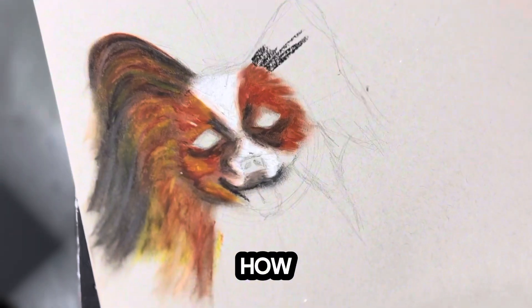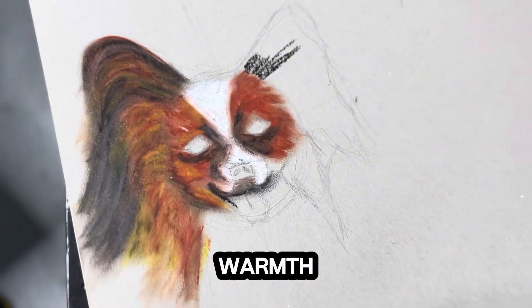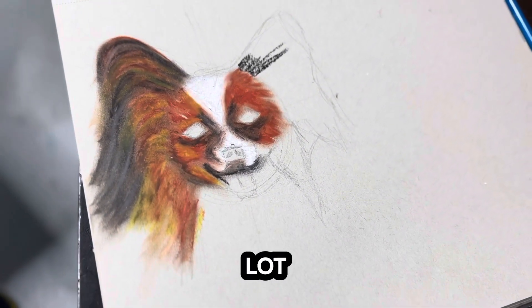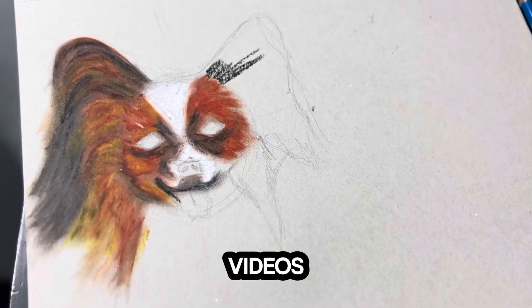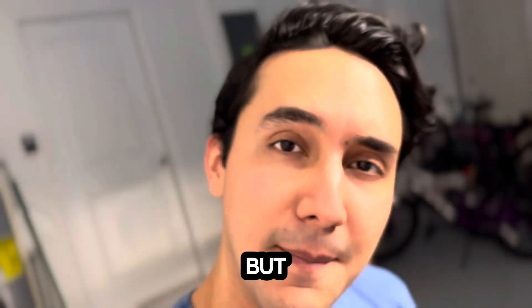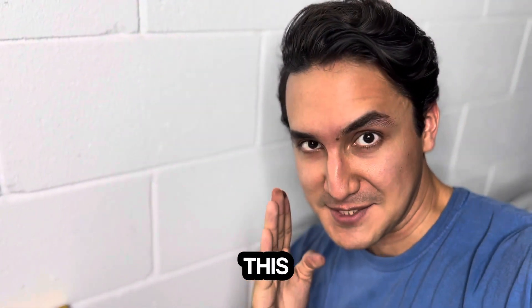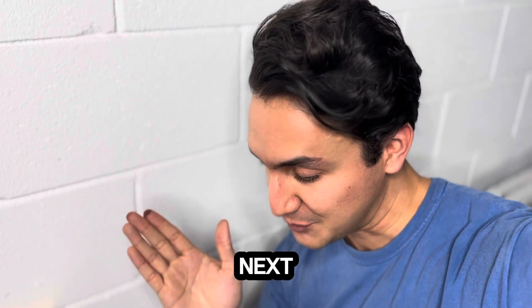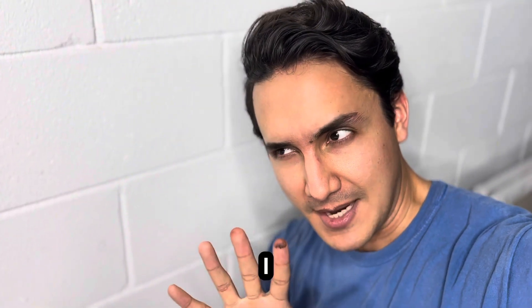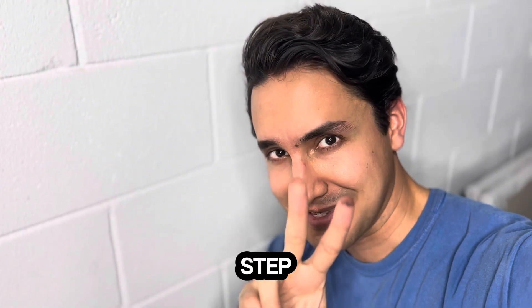Look at how beautiful the effect is — the color blending, the warmth of the color. I will definitely do more videos about oil pastels if you want. Now we are going to do the next part of this pet's portrait, and I'll give you a walkthrough — a how-to with step one, step two, and step three, because it's pretty easy.